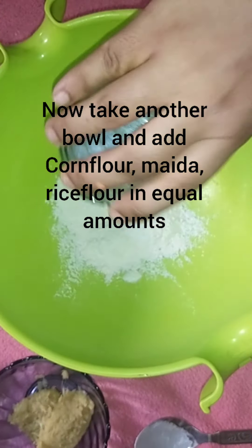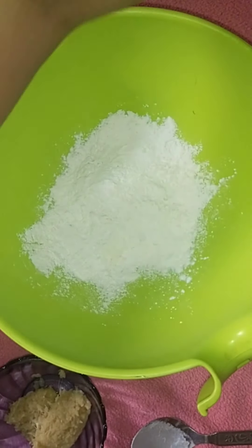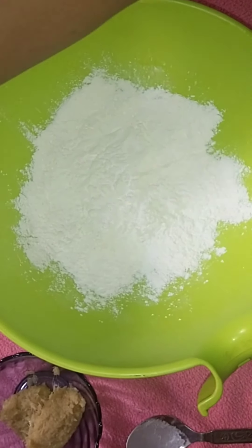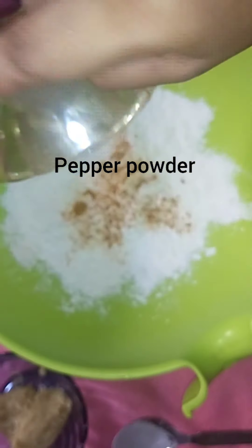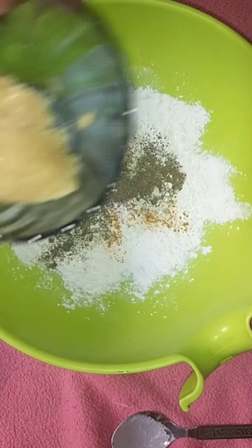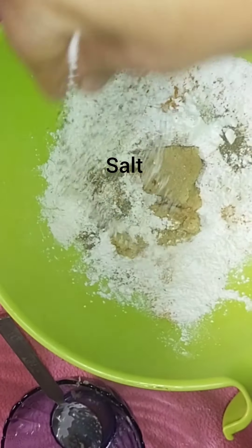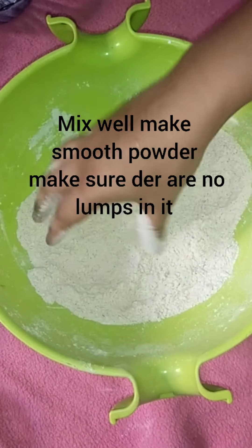Now take a bowl and coat the corn with corn flour. Add pepper powder and a little salt — about 1 to 2 teaspoons.